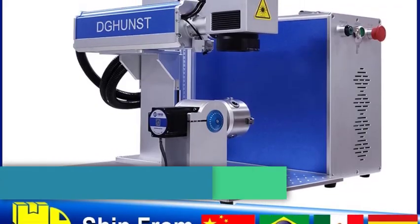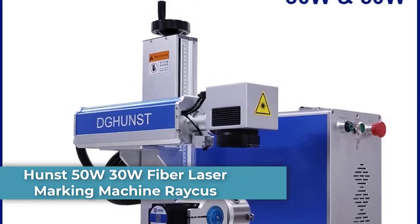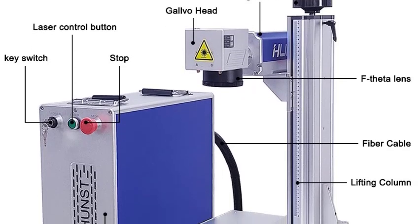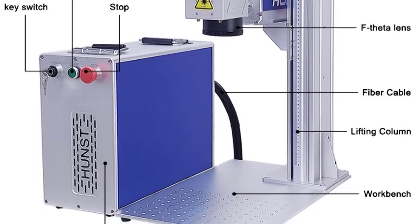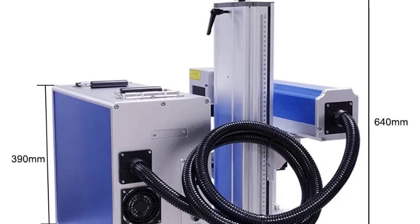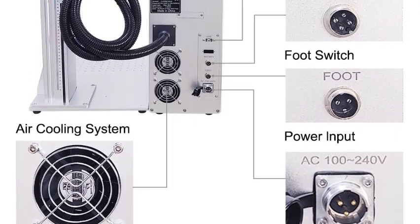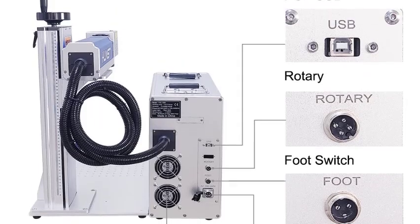Number 2: Huntst 50W and 30W Fiber Laser Marking Machine. High power options — choose 30W for fine engraving or 50W for faster, deeper cuts. Professional metal engraving, perfect for gold, silver, stainless steel, copper, titanium, and aluminum. Jewelry applications — specially designed for rings, bracelets, pendants, and personalized jewelry engraving. Stable laser source ensures consistent output, precision, and durability.